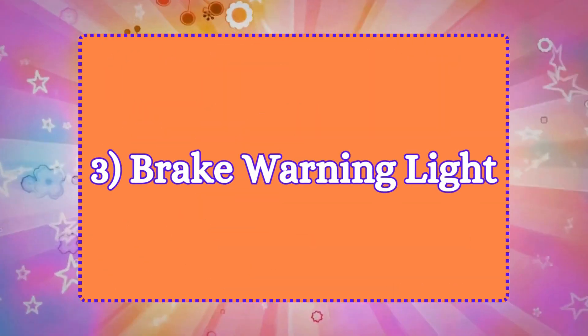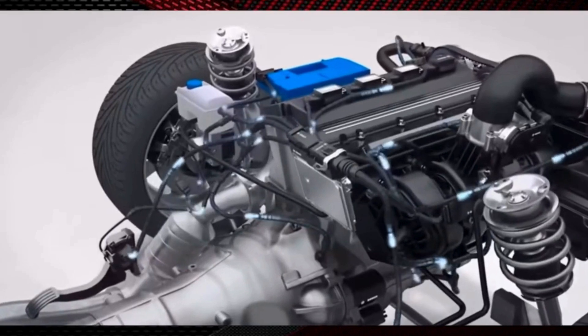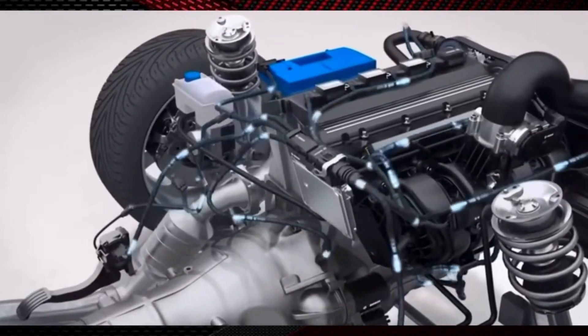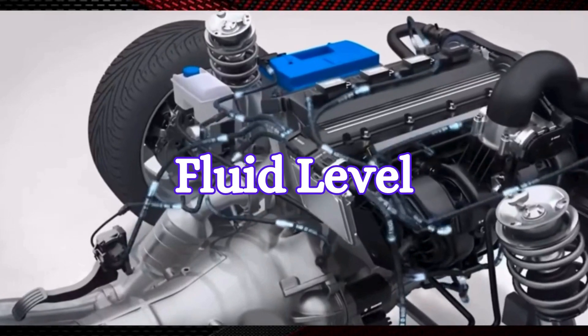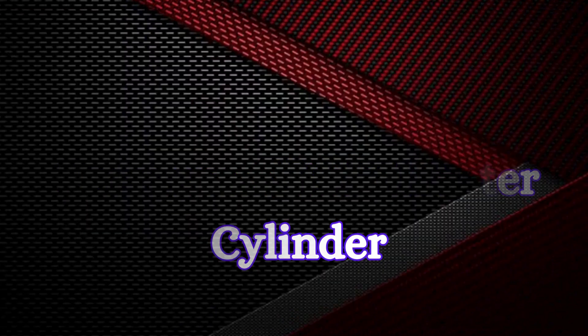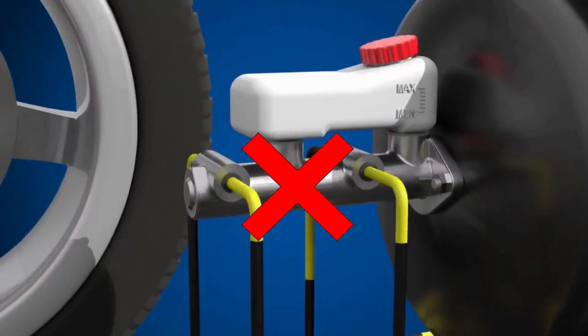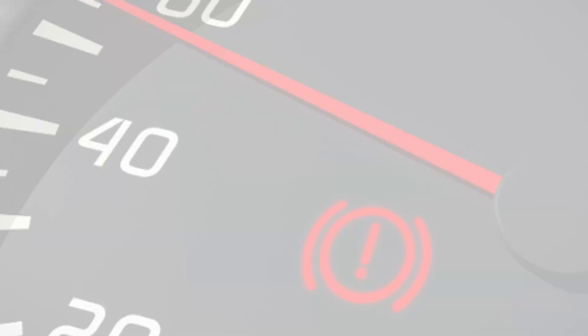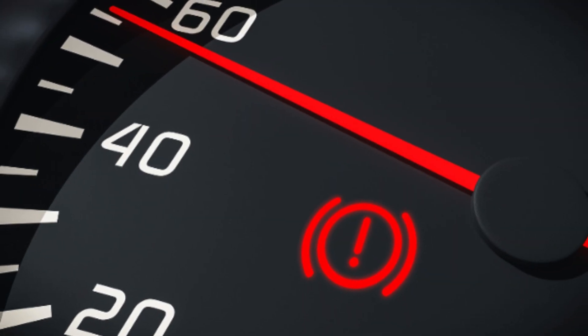3. Brake warning light. Modern vehicles are equipped with sensors that monitor various aspects of the brake system, including the fluid level and pressure within the master cylinder. If the master cylinder fails to generate sufficient pressure, or if the fluid level drops significantly, the brake warning light on the dashboard will illuminate.